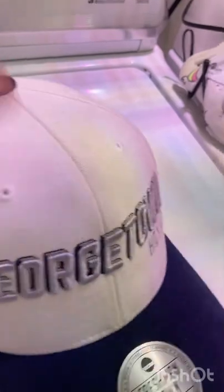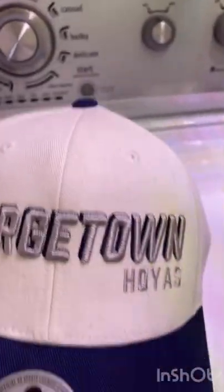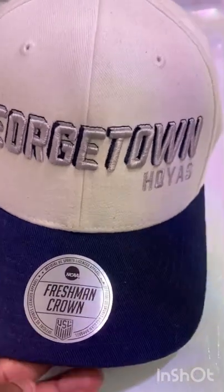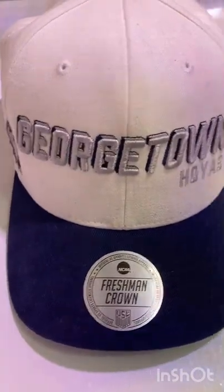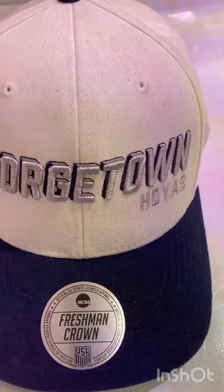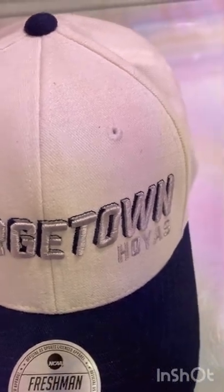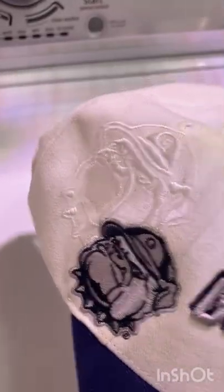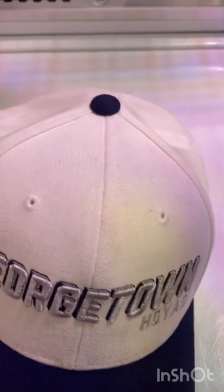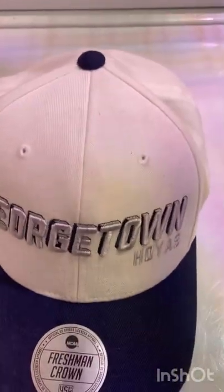Really 90s right here, still. Feel free to drop a comment, like and subscribe - I need some followers, I'm trying to get some views on these hats. I got more hats coming too, keep dropping all heat with these hats. Alright, peace!